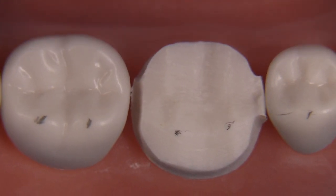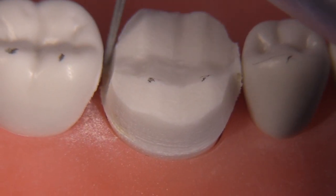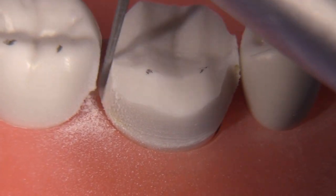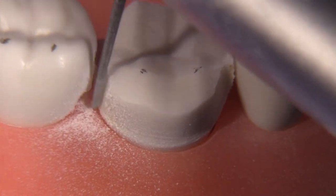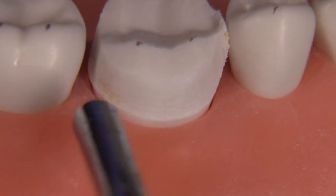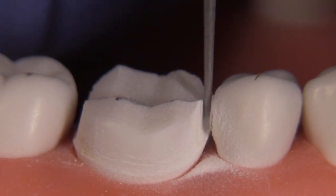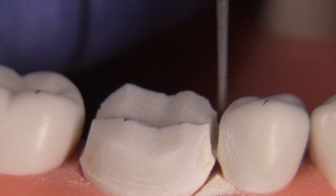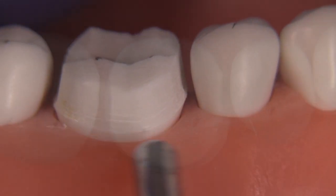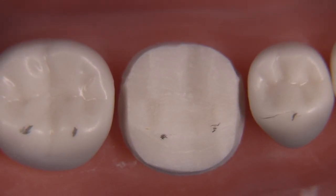Sometimes we get so worried about hitting the adjacent tooth that we tip the burr in towards the prep and over-prepare or over-taper. It's important just to think about breaking contact — your margins are going to look rough at this point. I'm just lowering it down so that we have at a minimum 0.5 millimeters of space between the preparation finish line and the adjacent tooth. This will allow scanning with an optical scanner and also allows you to place retraction cord very easily.